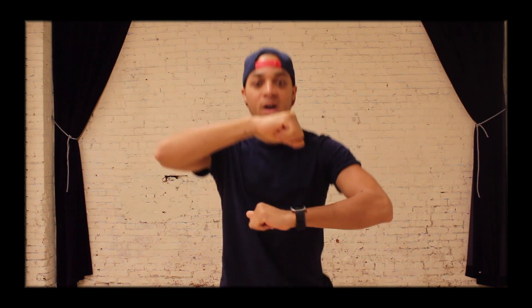So again, one, two, one, two — add the arms, two, arms, two. There you go.